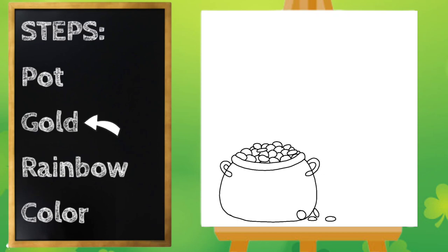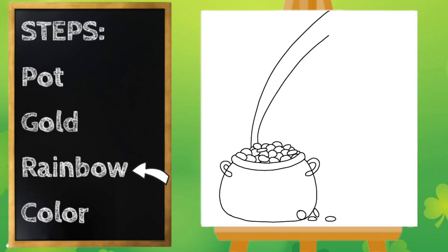Pause the video if you need to finish drawing your gold, but if you're ready let's move on to the rainbow. To draw the rainbow, let's start kind of on the left side of our pot over here, and we're going to draw a big line that kind of arches around. My line is going to go off my paper. Notice I'm going to start kind of small at the bottom, and then when my line arches up it gets just a little bit bigger.